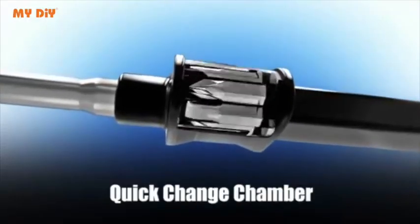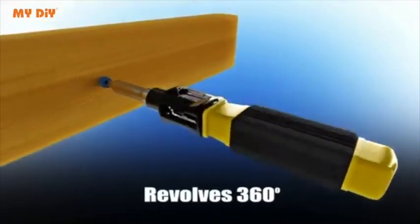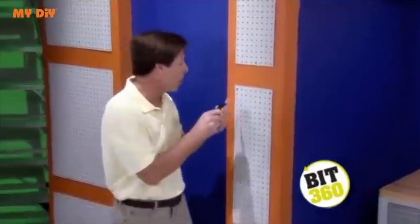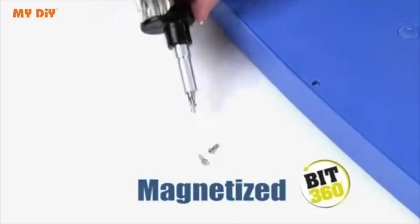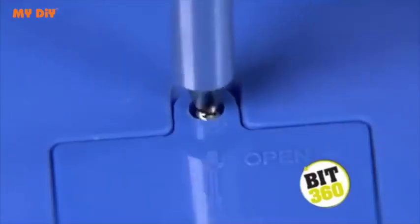Amazing. The secret is the quick change chamber that revolves 360 degrees with each bit securely inside. Just slide, twist and lock and now you're loaded with the right bit for the perfect fit. And Bit360 is magnetized so the screws stay securely on the bit without falling.